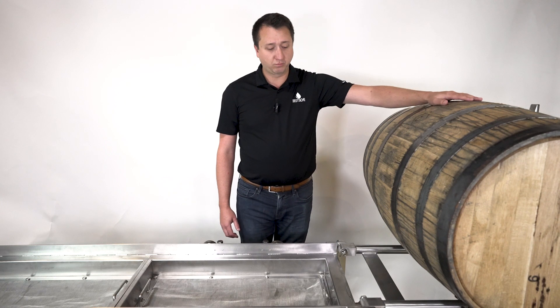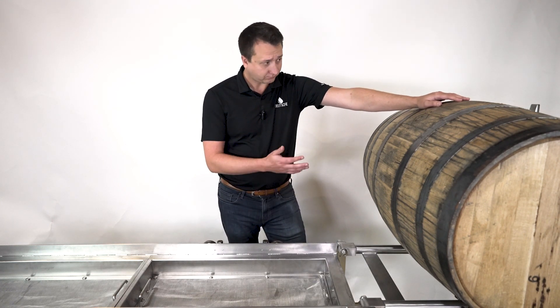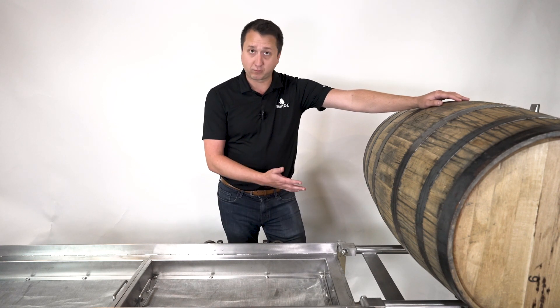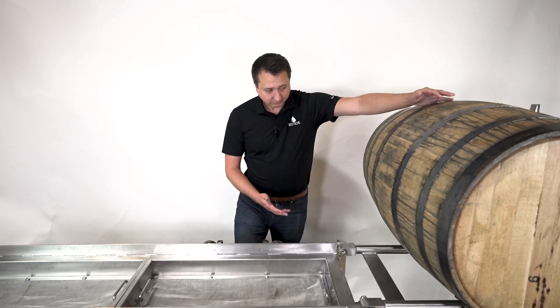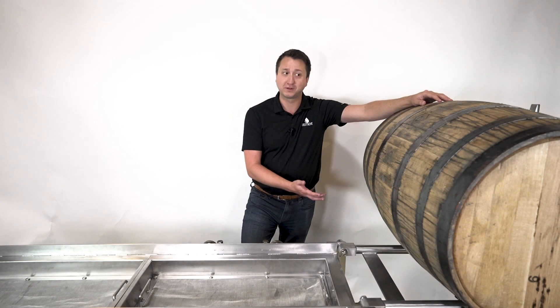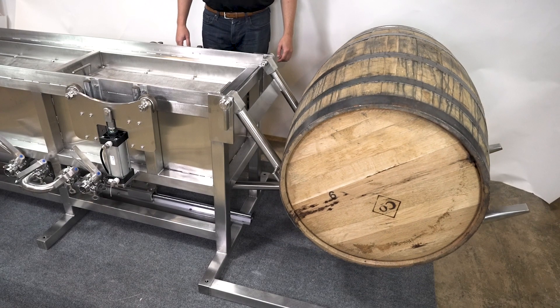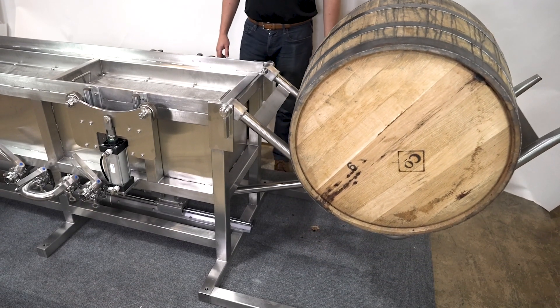The first thing you have to do when you're going to dump a barrel is actually get it up to the trough. A lot of times people will use a forklift, which is not the safest option for lifting a 500-pound barrel. As you can see here, this is a pneumatic, mechanically driven system that will easily lift this 500-pound barrel.